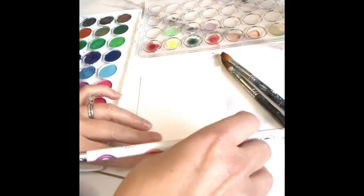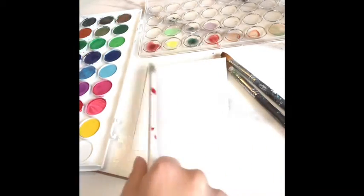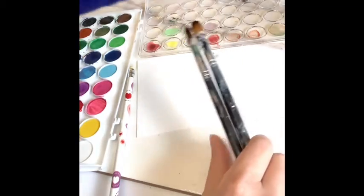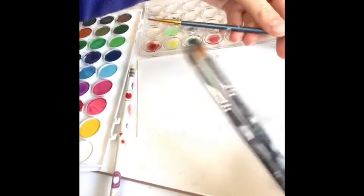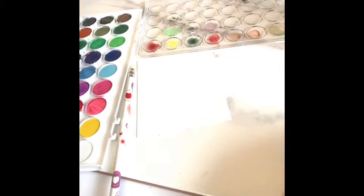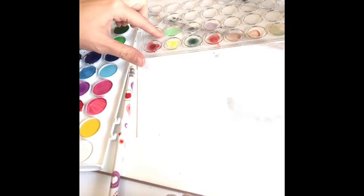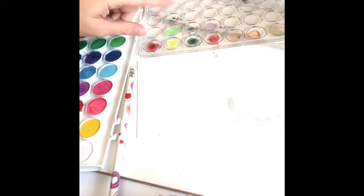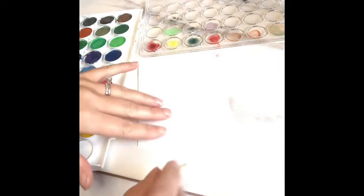We're going to use watercolors, so we need thick paper — either watercolor paper or bristle white. You need a pencil. I'd recommend having some round paintbrushes: small, medium, and large. A couple water paper towels, and your watercolor paints — I'm going to use the hard kind, they do have liquid kinds — and then your paint tray. If you don't have a paint tray, just use your recycling; any kind of tupperware plastic will do.